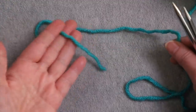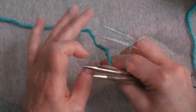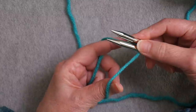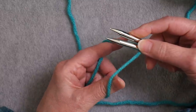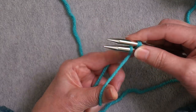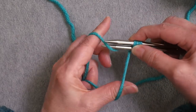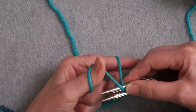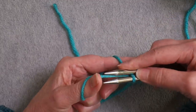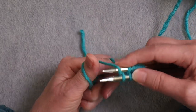I'm measuring out a tail long enough to create the stitches on one needle. Now I have one stitch on the lower needle and I'm creating a stitch on the upper needle using the lower yarn, alternating until I have six stitches on each needle.